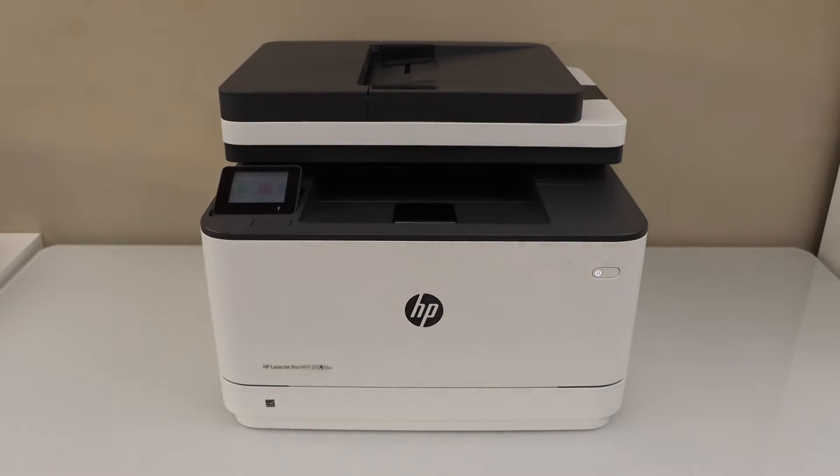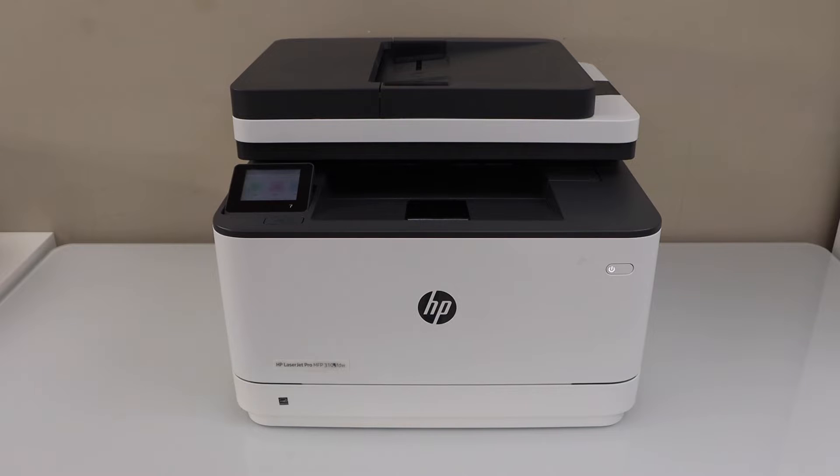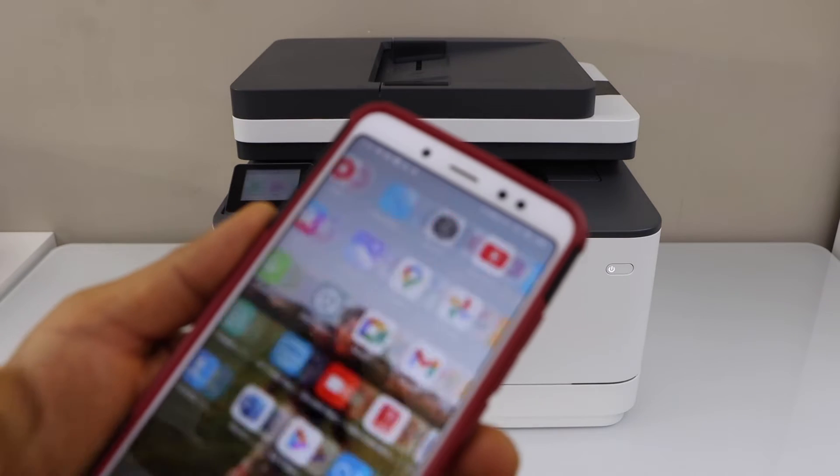Now go to your smartphone. You can use the iPhone or your Android phone. Download the HP Smart app from the app store.